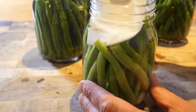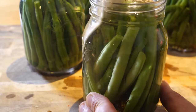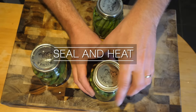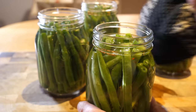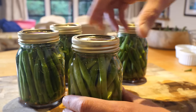Whatever the recipe, take a moment to release any air bubbles by sliding a spatula between the food and jar. If necessary, top up with a little more of the vinegar solution. Wipe clean the threads of each jar if there's been any splashback. Carefully place the hot lids, then screw on the bands, firmly but not too tightly.